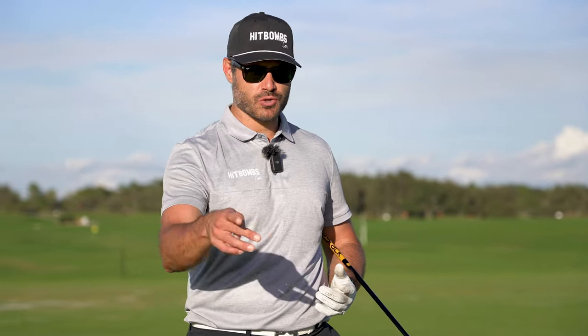If your range of motion sucks, stay tuned. We have a quick and easy trick on how to improve the range of motion in your golf swing.